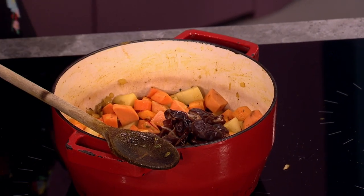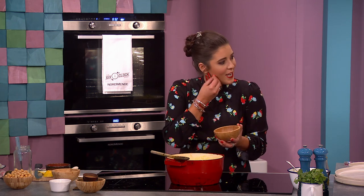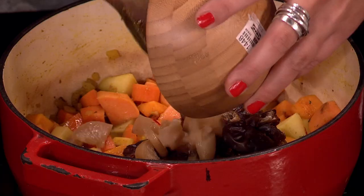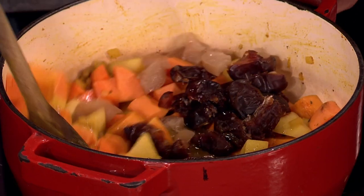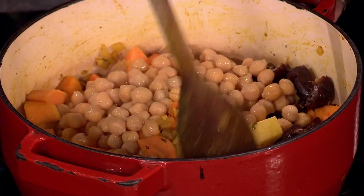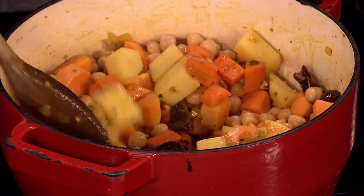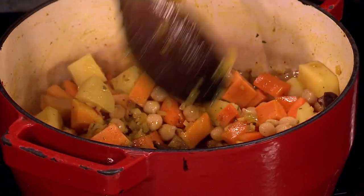Dates are very much Moroccan and Middle Eastern — they go in on top with the stone removed. These are called preserved lemons; they've been aged with salt. They might be harder to get — the bigger supermarkets would have them — but they make a difference, giving a tang to the back of your mouth. If you don't have them, I definitely recommend putting a little bit of lemon at the end. Last one is chickpeas. Chickpeas are a great way to bulk up a curry, they're so healthy, and they add a bit of protein.